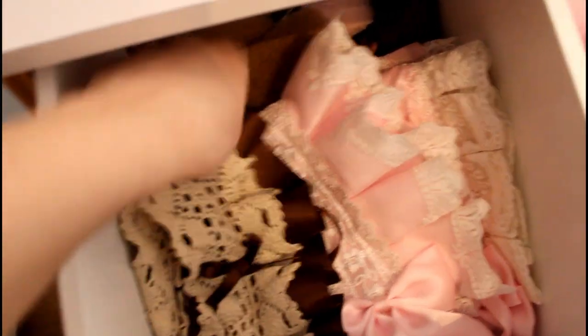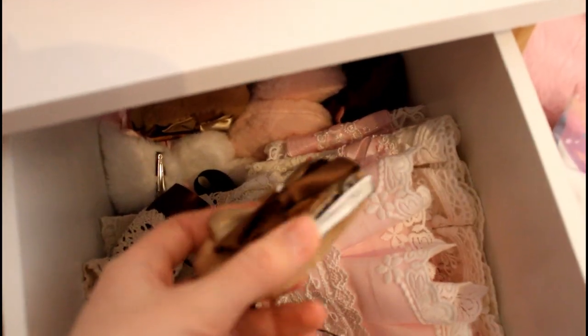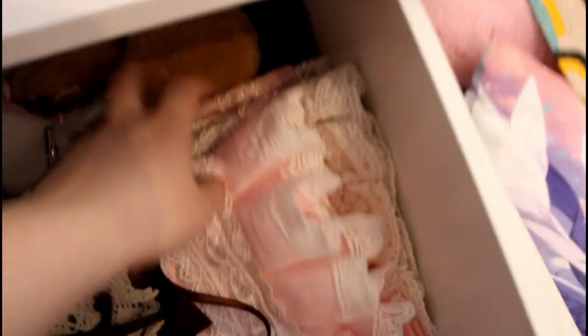You've seen this drawer before — here it is in full. The top part has my rectangle headdresses and old-school type headdresses, and all my animal ears that are just by themselves not on a headband. Here are my creepy ears.